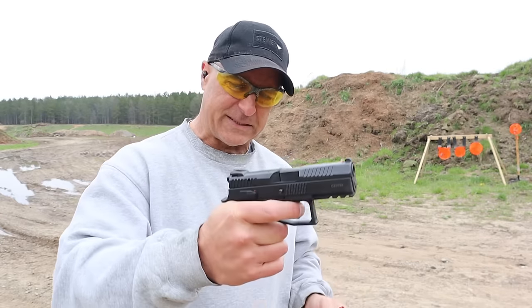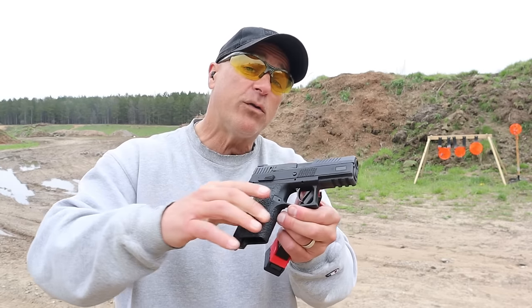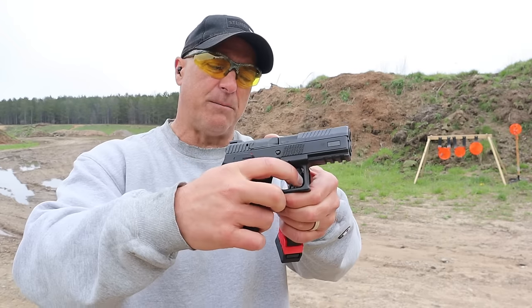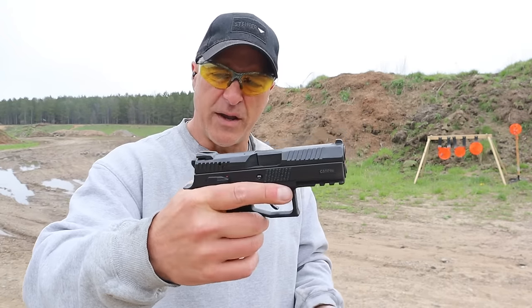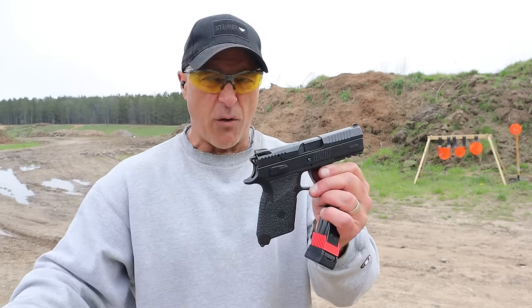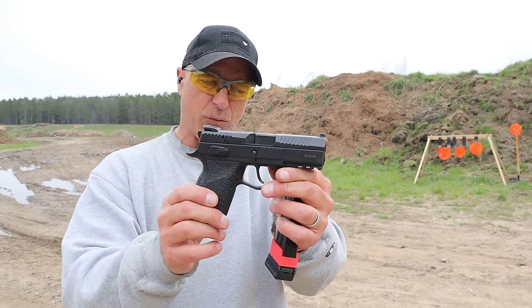One of the complaints with this is that the double-action trigger pull is very heavy. Most double-action/single-action handguns have a heavy double-action pull and this one is no different. I like the way it shoots overall though — I liked it when I owned it and I like it now, so I had to revisit it.